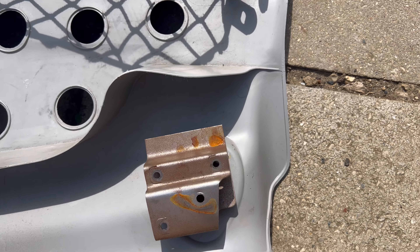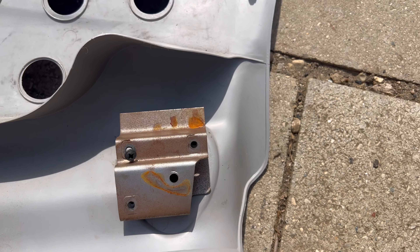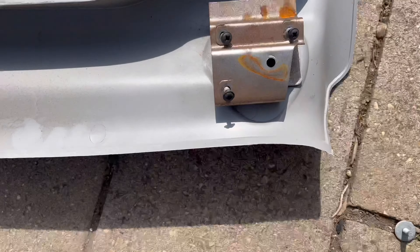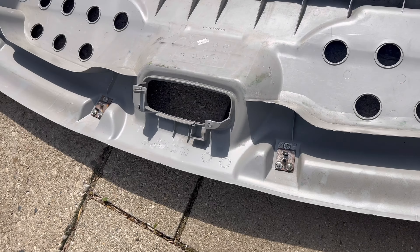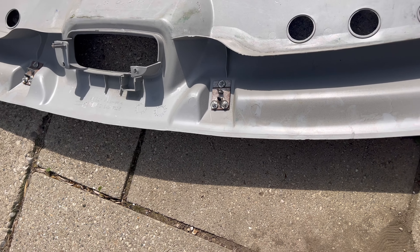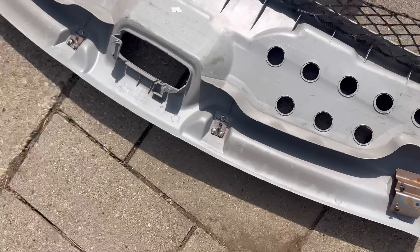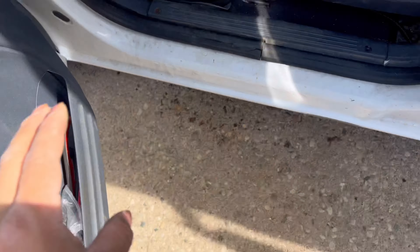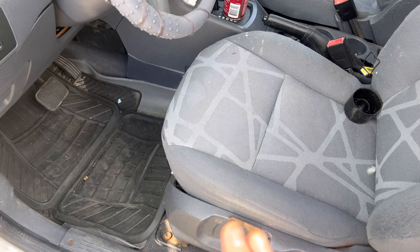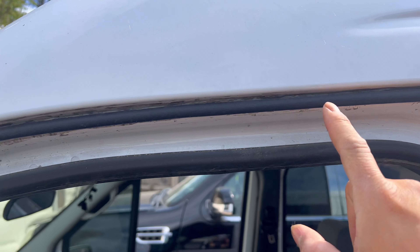I'm gonna go ahead and bolt these up. Then I'm gonna detach the other one that's still inside the car and I think I'm good to go. We'll see if I can get this done today. Also, we're gonna make this a bonus video — excuse the mask — but you guys already saw when I first got the van I scrubbed everything. Look how dirty it still is.